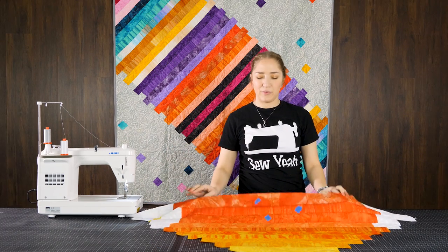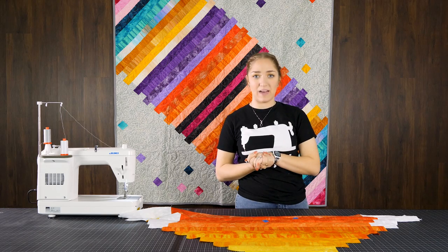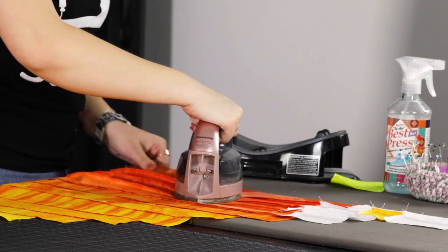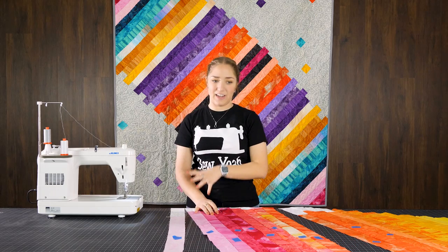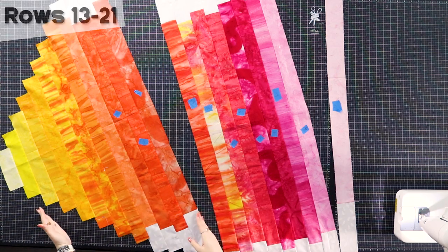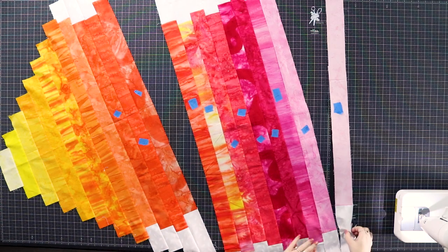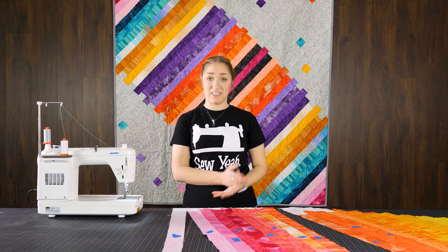Now that I have these three rows attached, I'm going to go ahead and press it all out and get my other rows combined. As you can see, I've broken things down into sections — this is going to be row 13 through 21, and this is row 1 through 12. So I'm adding my last row, row 21, to this final big piece and then I'm going to sew them together.